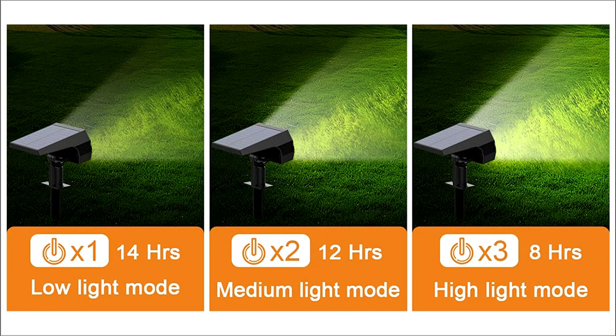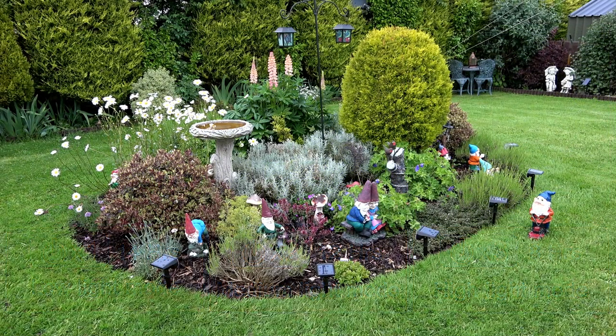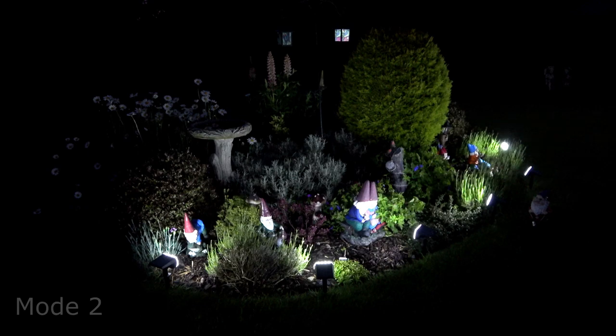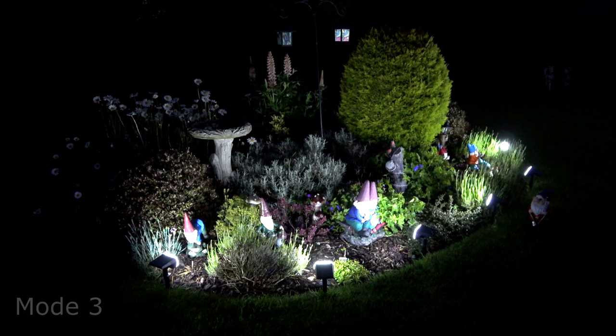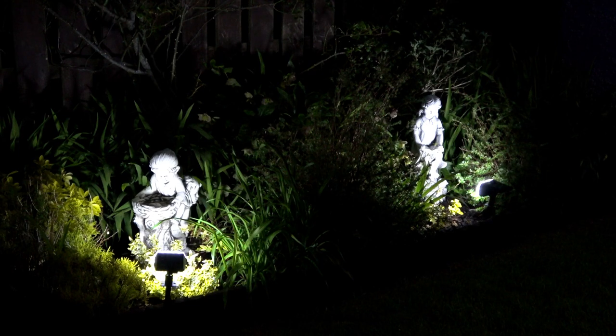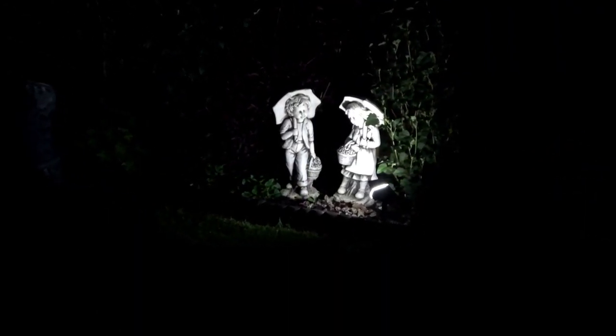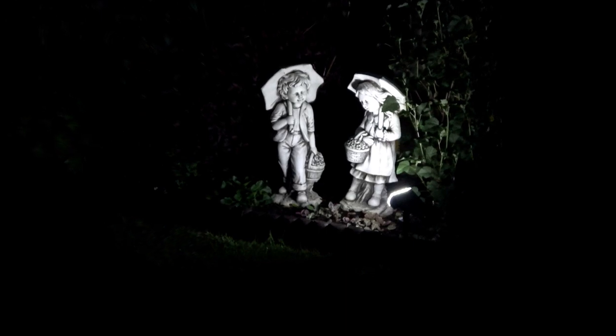With darkness approaching it's now time to test out the spotlights. All the spotlights are in place — I did not switch them on initially as I wanted to see the difference in the darkness before the lights were on. First switch on is mode 1; a second press of the mode switch is a little brighter; and the third press takes us to full brightness. Using the spike on the spotlights enables you to move them around the garden and, as I've done here, shine them on each of the garden ornaments — they have a real good effect.